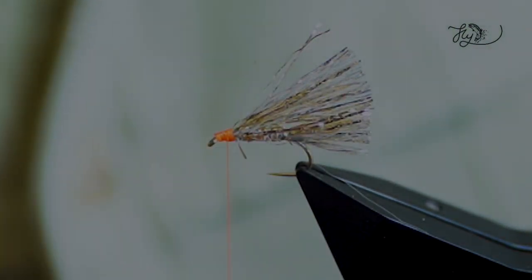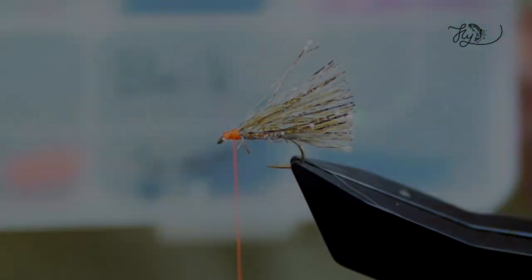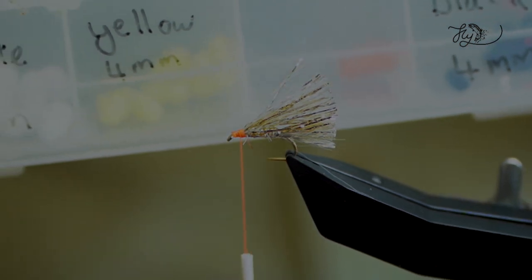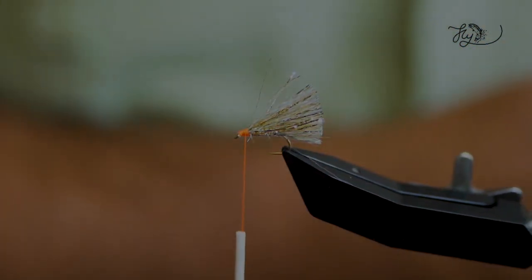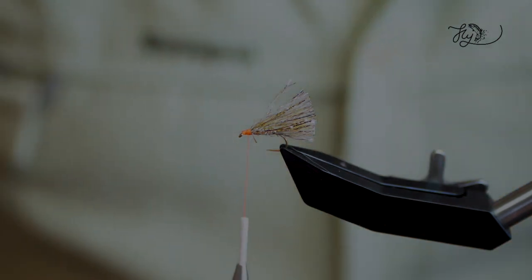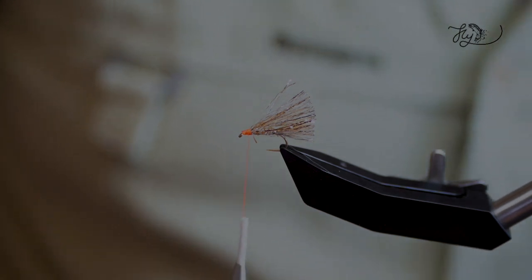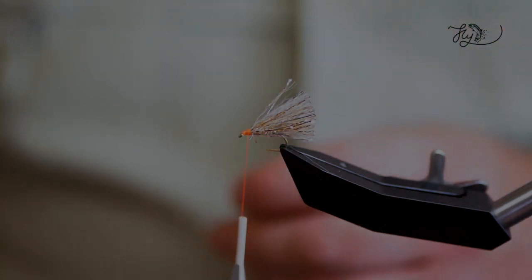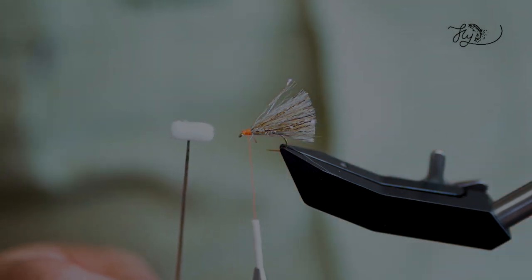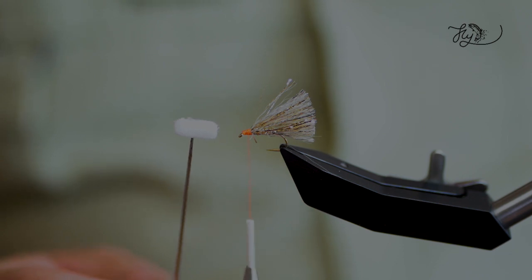Now, the booby eyes. I'm going to use white. As you can see here, I've got a whole variety of booby eyes in different sizes, all cut. And what I've done is shaped them on a Dremel just to make them a little bit more like a little pill. This is a white five-mil — I'll put it on my dubbing needle so you can see. It's just a sort of white pill shape that's been done on a Dremel, giving it that pill-type shape.